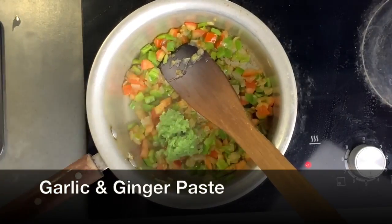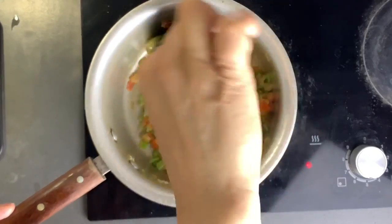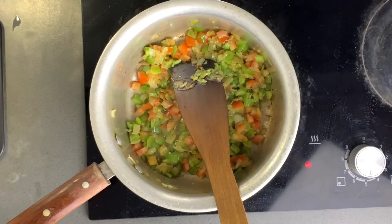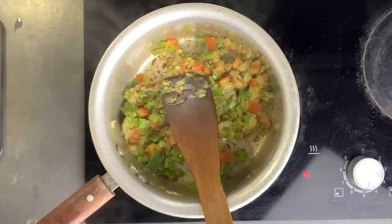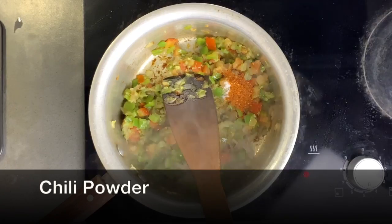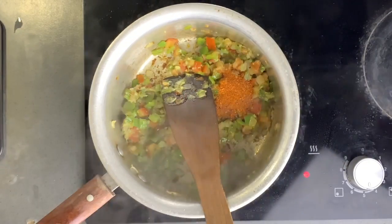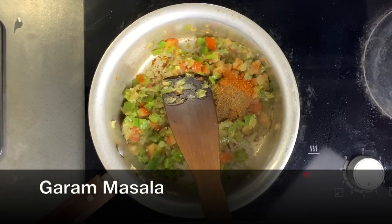Next I also add some garlic and ginger paste. I stir fry this to get the aroma out, making sure I don't let it burn. Then I add some salt, some chili pepper, and also some garam masala.